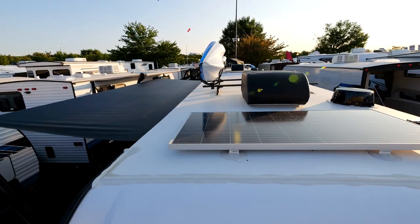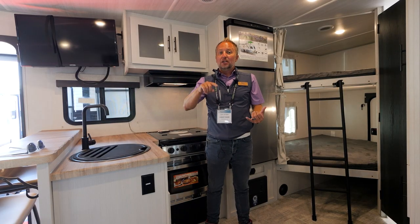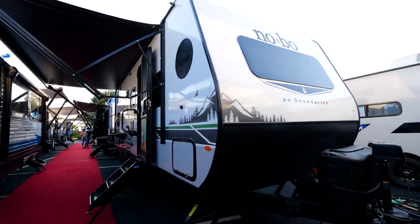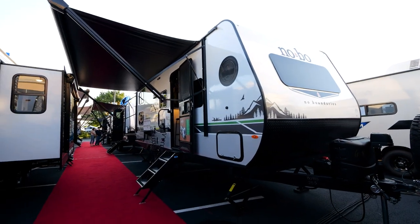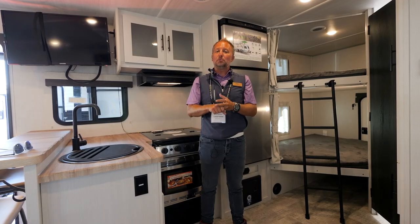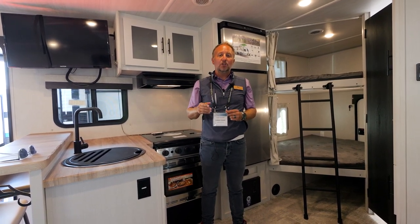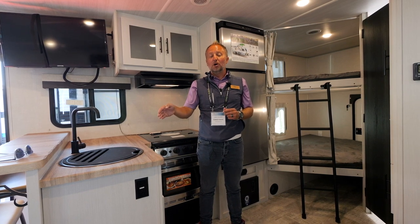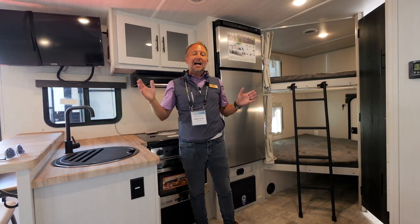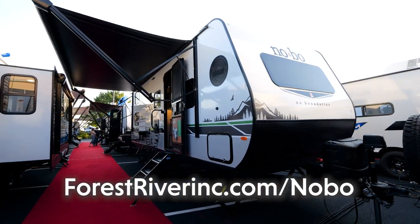You've also got a large AC unit, a 20,000 BTU furnace, and just like the rest of the No Boundaries lineup, an enclosed and heated underbelly. Every NOBO now comes with the Curt Beast Mode suspension and the TPMS tire pressure monitor system as standard. This was a quick snapshot of the 20.3 — for more details, check out forestriverinc.com/nobo or contact your local dealer to check out an Aspen Frost 20.3 before your next buying decision.